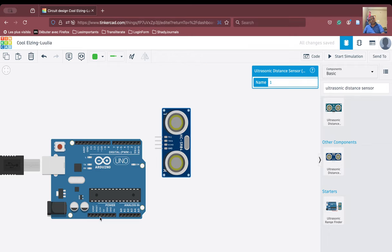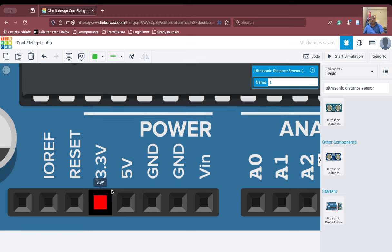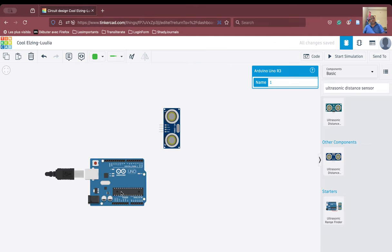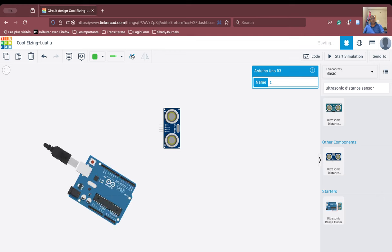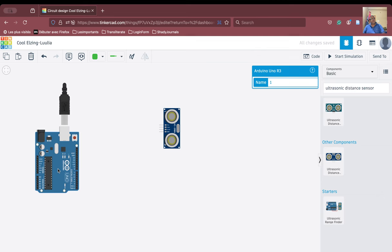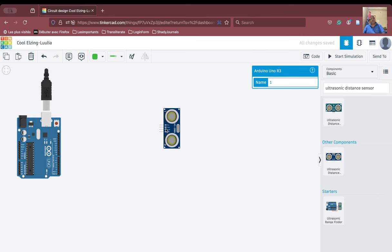We will connect the VCC to this particular pin written as 5 volt. For convenience, we will rotate the Arduino board so we can manage the space better. We will place the ultrasonic sensor close to the Arduino board and zoom in.